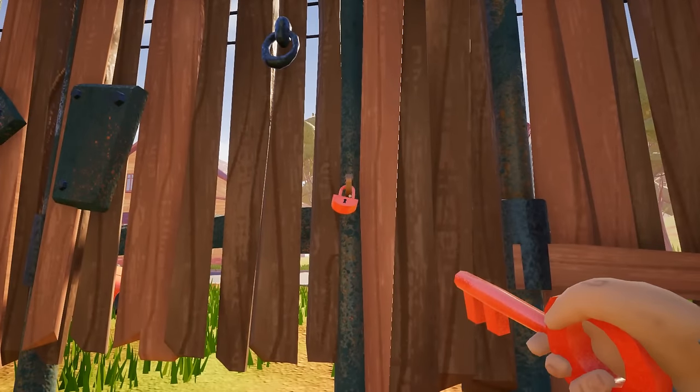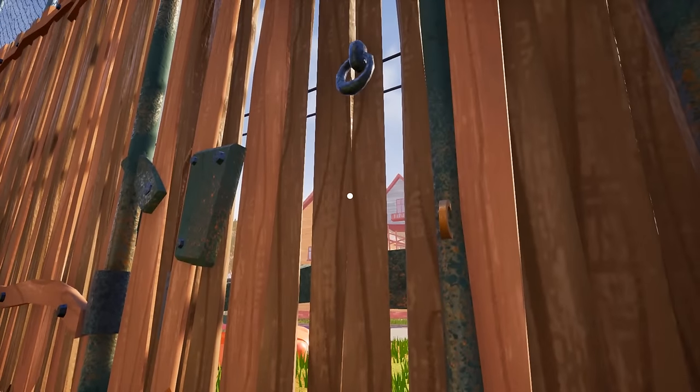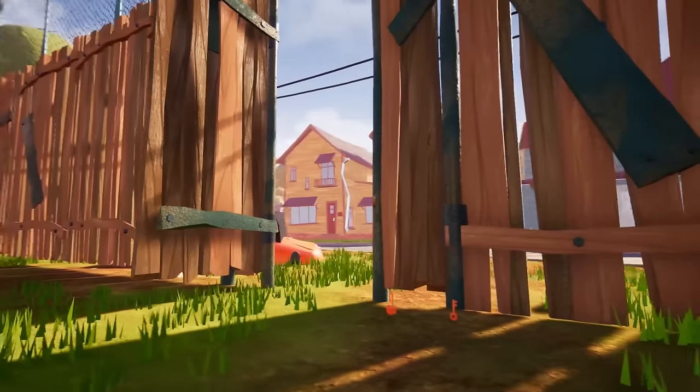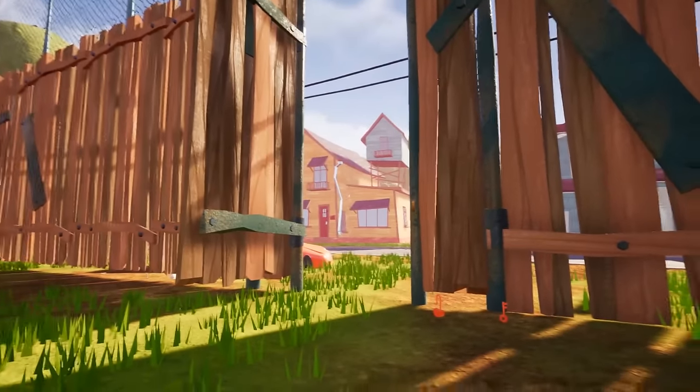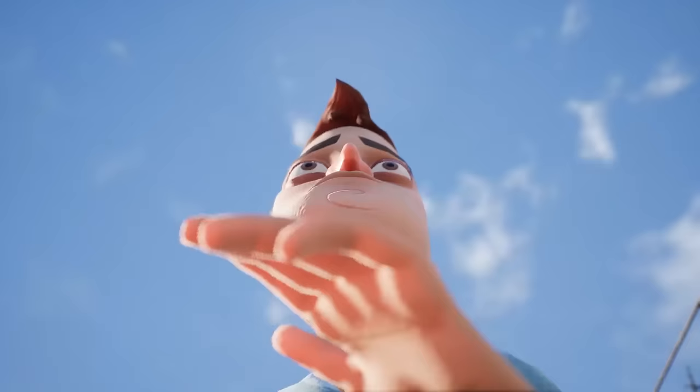Now it's time to escape from the neighbor's house and move on to Hello Neighbor Act 3. Exit the neighbor's house, here is our red lock — unlock it, the gate is open, and here we go — we escaped!